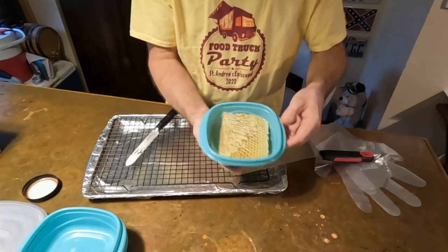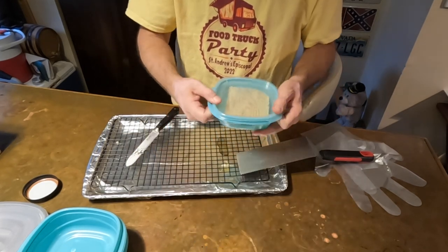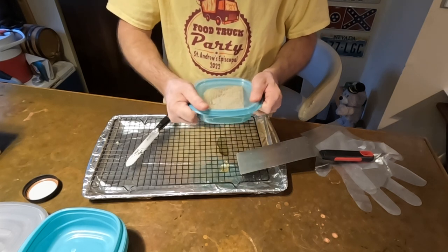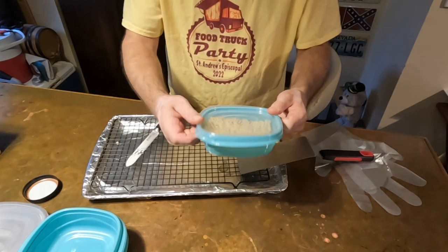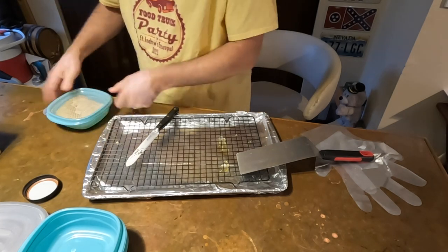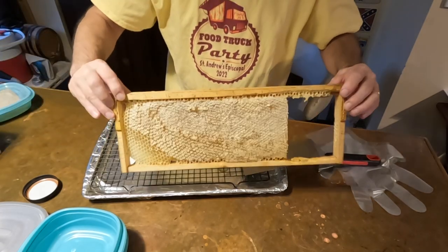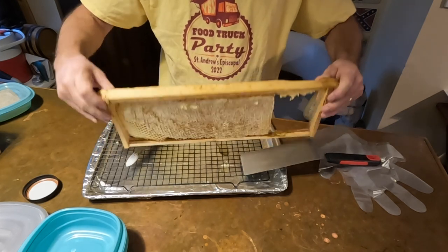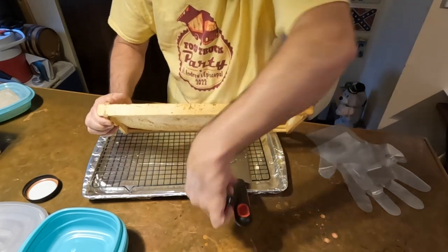I'm going to flip this container over — and that fits nicely. Just that simple, right in there, and I only lost a little bit of honey. One thing I'm noticing: I left the side with fewer cells facing up. If I was giving this to a friend I'd want the prettier side showing, so on the next one I'll check both sides and put the pretty side down. This side is a bit prettier.